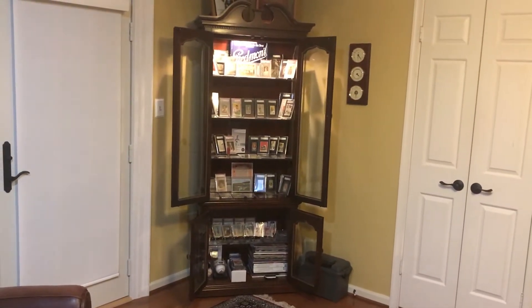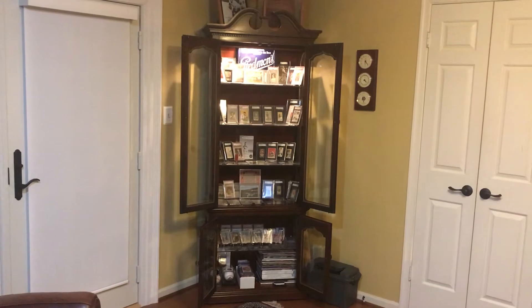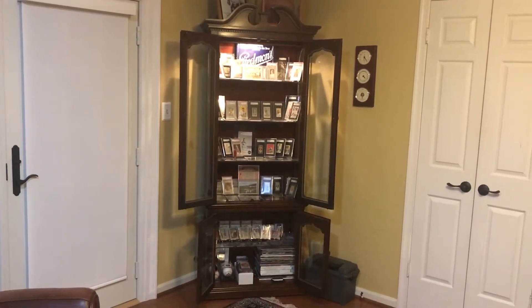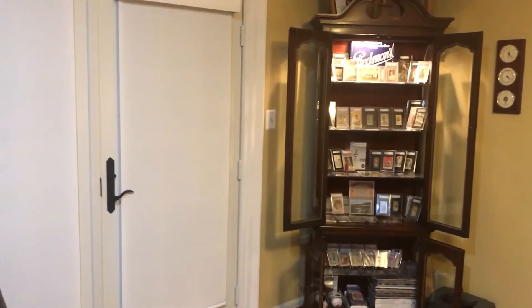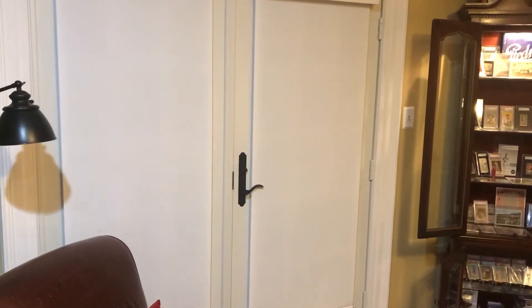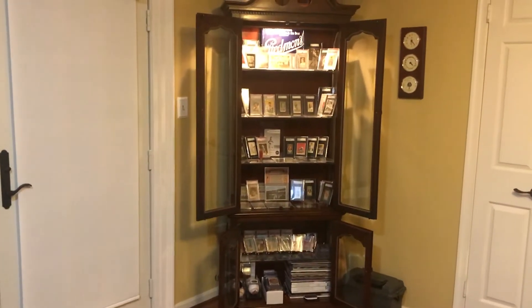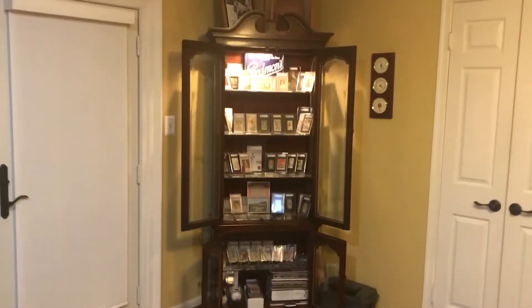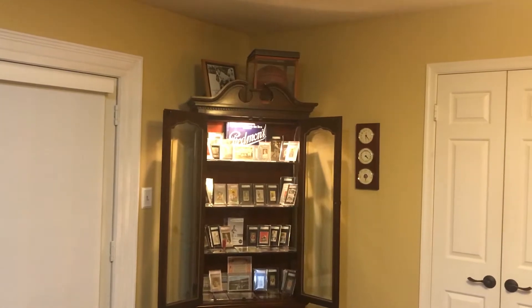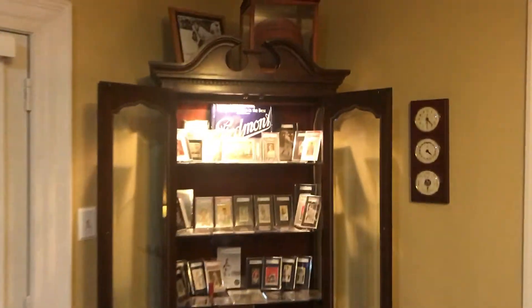My entire collection fits in this one piece of furniture. Part of collecting pre-war cards, at least for me, is that my collection is relatively small. This piece of furniture is something I bought at an antique store about seven or eight years ago and it actually has a light built into it. I don't keep that light on due to concern over the cards fading over time. For a while I had taken everything out because I didn't have covers on these doors and was concerned about fading even without direct sunlight.